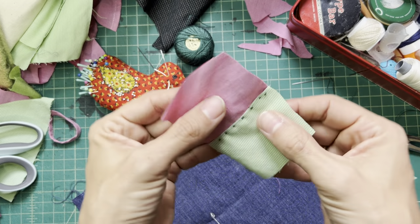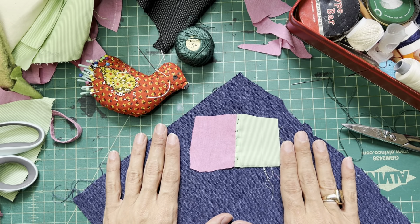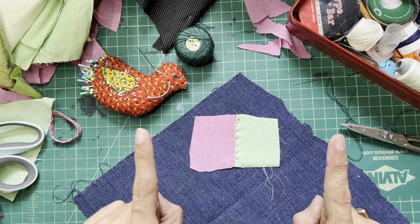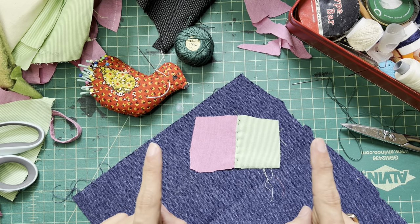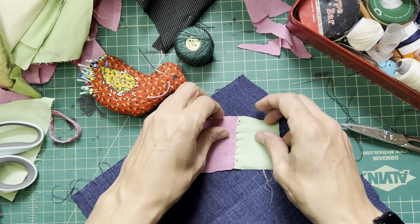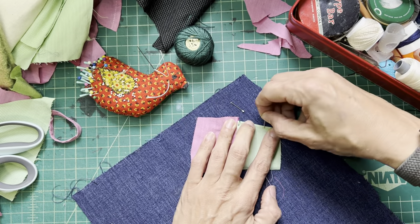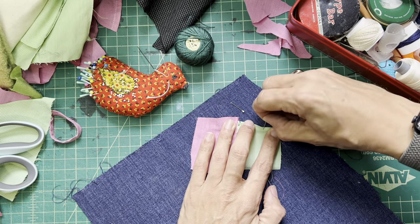Let's talk about how you would get little cute patches that you've made or other pieces of fabric sewn down to your quilt top. The name of the game? Applique. And with applique you've got two choices — actually three choices. Number one, what we're talking about in this video, is the most classic of applique. It's called the needle turn applique.